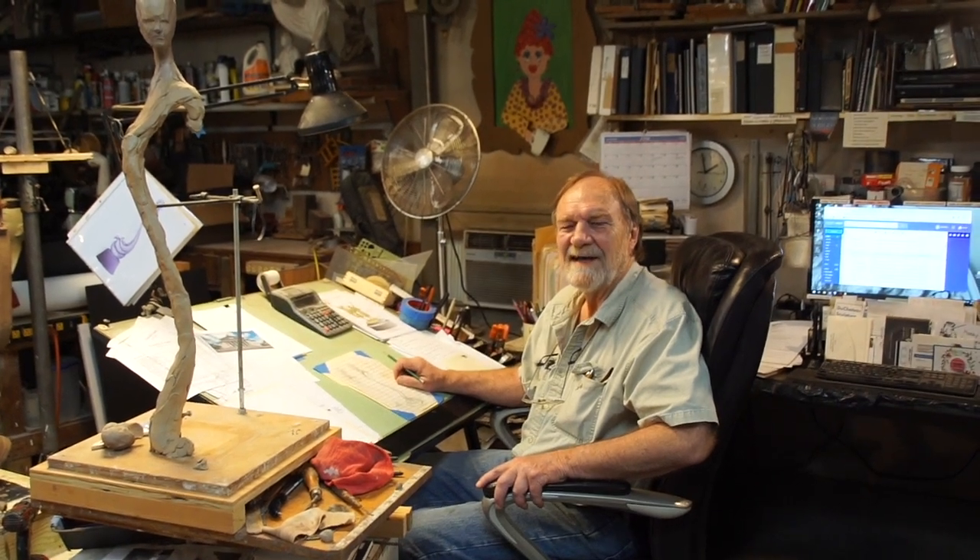Hi, I'm Russ Faxon. I'm a sculptor here in Bell Buckle, and I've been here for about 40 years now. I arrived when Bell Buckle was not really on the map yet. I was fortunate enough to find a building here, and I knew that this is where I wanted to be because of all the nice people, the beautiful lifestyle, and it suits me just fine.